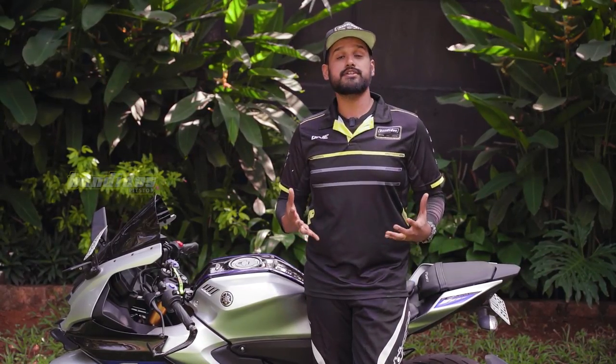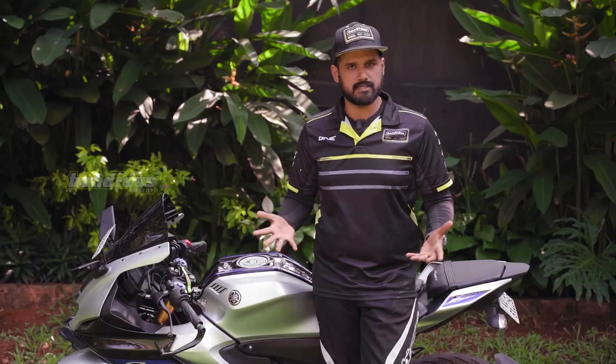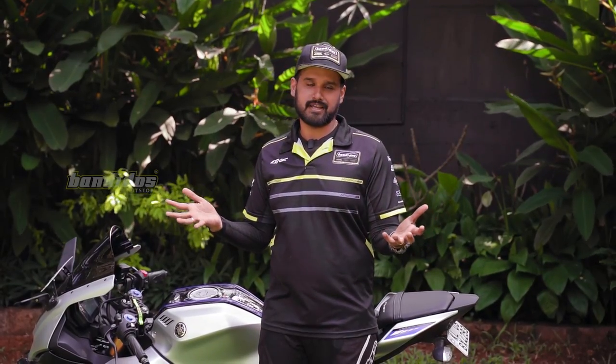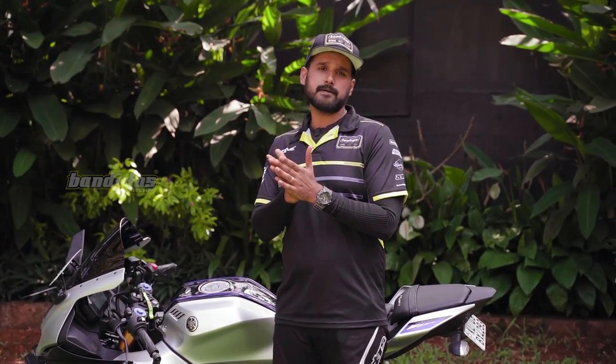Welcome to Bandos Gear Up, a new section where we feature new products that will make your everyday motorcycle life better. The product we are featuring today you can call a true innovation, because we have never seen a product like this before. It gives you better visibility especially in the rain — it's installed on your helmet and makes your everyday motorcycle riding better.